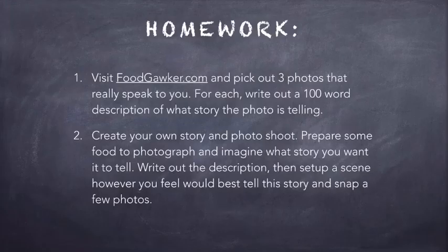For your homework, there are two things I'd like you to do. First, visit a website like Food Gawker, which is a collection of really high-quality food photographs that does a great job of curating the best of food photography. Scan through and find two, three, or four pictures that really speak to you. For each of those, write out a complete story — take 100 or 200 words to describe the scene as it feels to you. It's not about matching the photographer's intent; it's about creating your own story and getting into the mindset of becoming a storyteller.